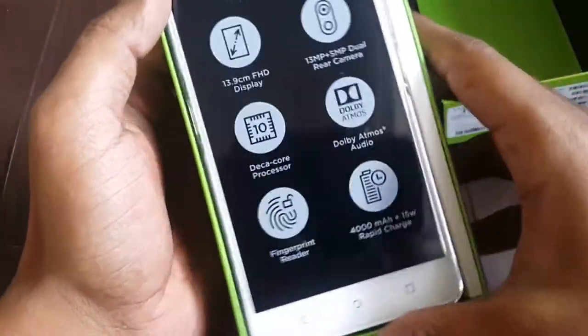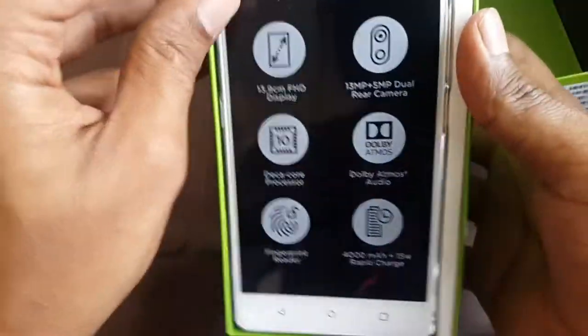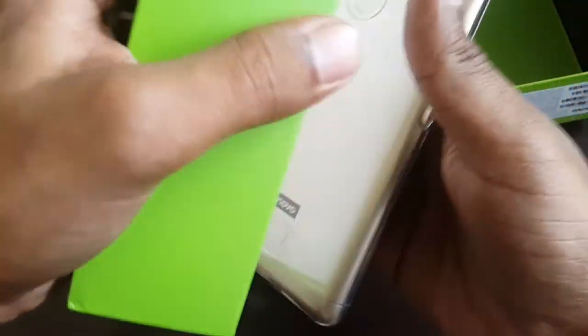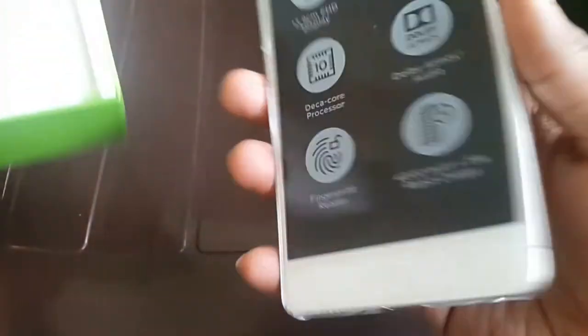Here is the phone itself — the K8 Note — at the top of the box. It also comes with a back cover included in the package.